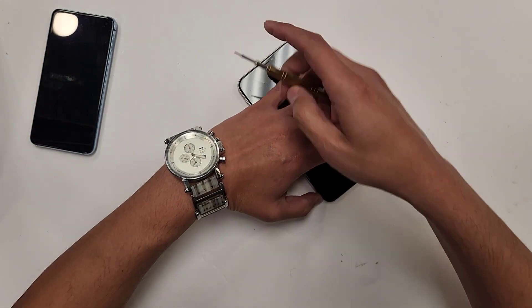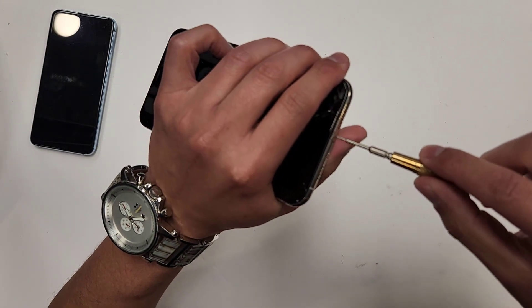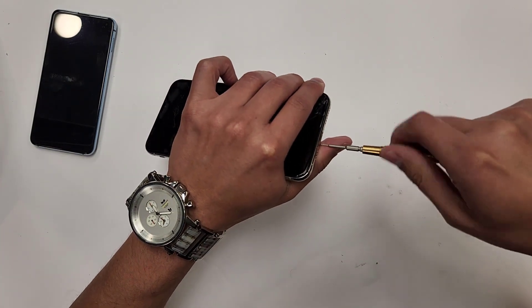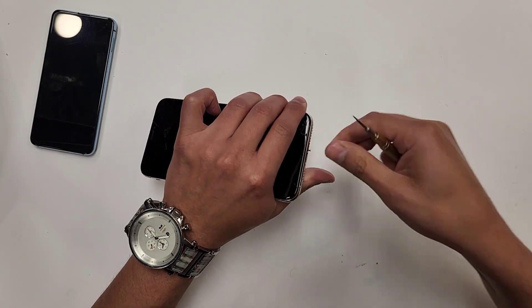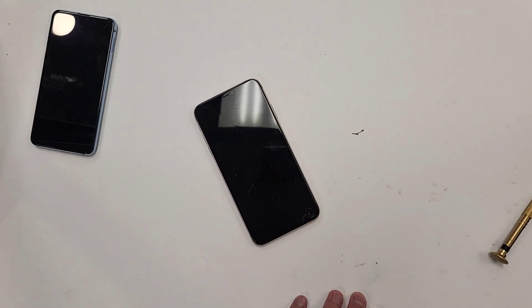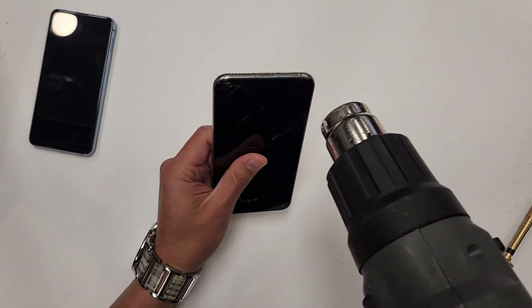The first thing we're going to want to do is take off the bottom two screws of the phone. The way we do that with an iPhone is with a pentalobe screwdriver — you're going to need different screwdrivers for this phone. Here are the two screws right here, and then we're going to take our heat gun and blow heat at the bottom of the phone.